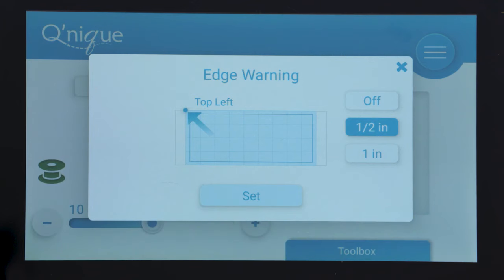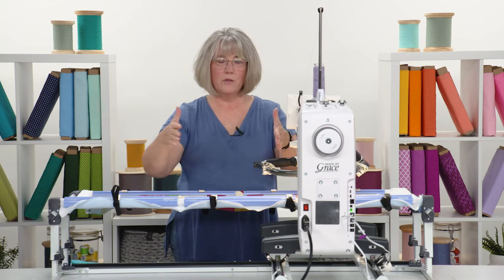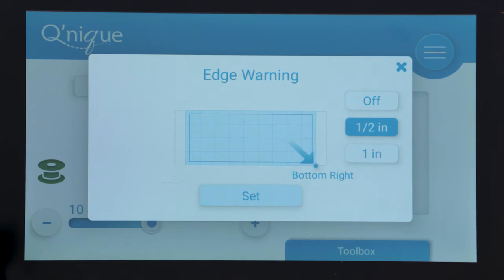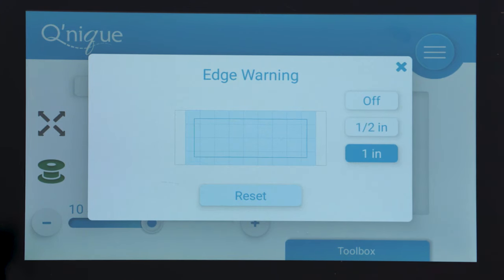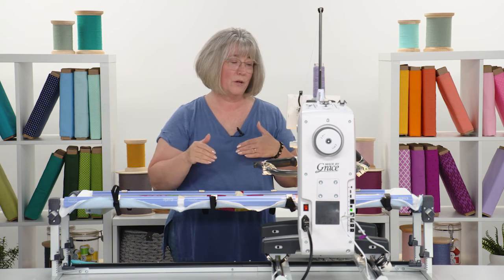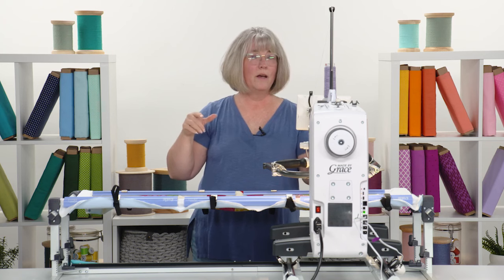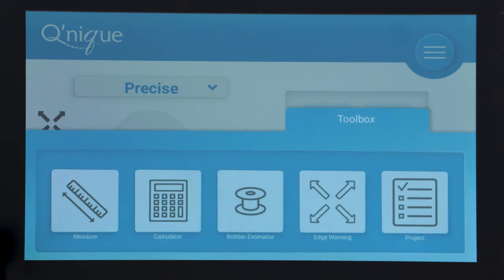The next tool in the toolbox is the edge warning system — a really fabulous addition. A lot of us want to stay within a certain area when doing a border or a specific block, and when we get going we can totally forget about the edge. The machine will let you know you're close. You can turn it off completely if you're a seasoned quilter who doesn't need it, or set it to warn you within a half inch or one inch of the border. You simply go in and mark the top left corner and the bottom right corner, and the machine figures out the math to keep you within that perimeter.